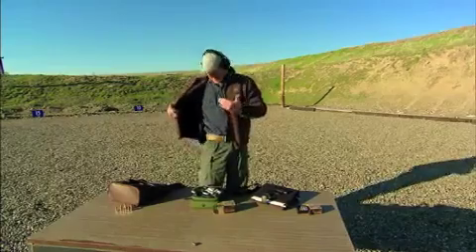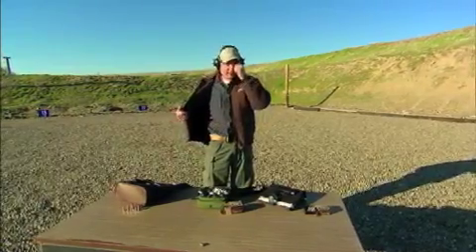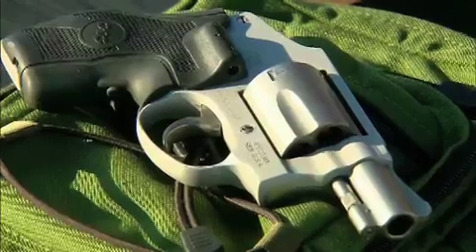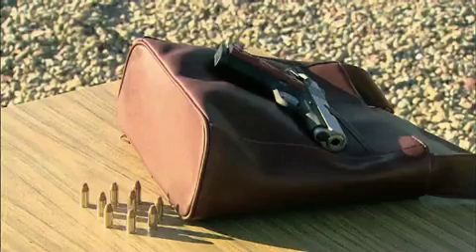So keep in mind, this is going to be the fastest draw and the most secure way to carry your firearm, but don't discount these other methods. These are also an option and much better than going unarmed.